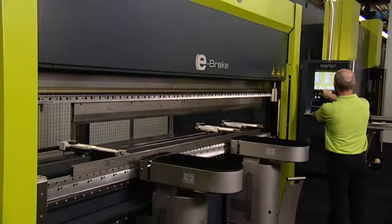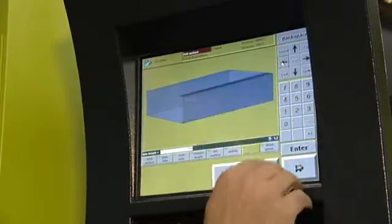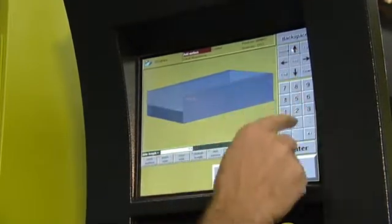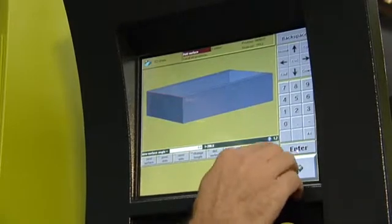The TS-1 control allows you to very quickly create numerical bending programs. Even more complete are the TS-2 and TS-3 controls for graphics applications, available as options for the Safan e-brake.